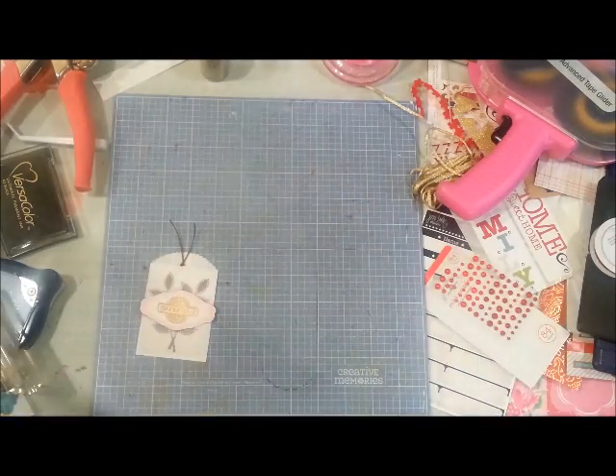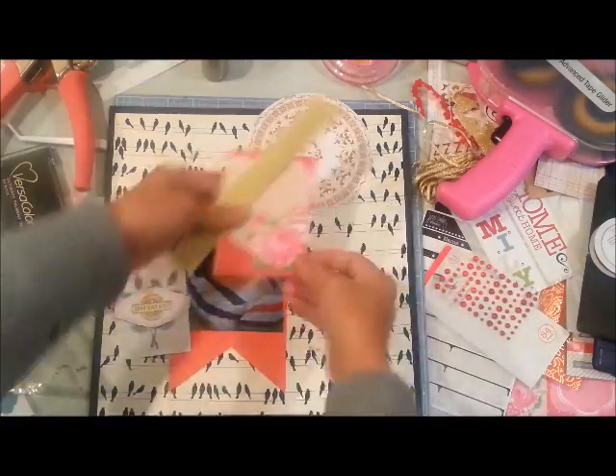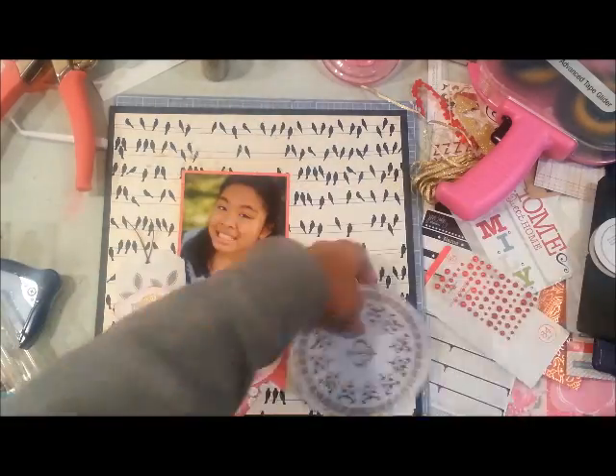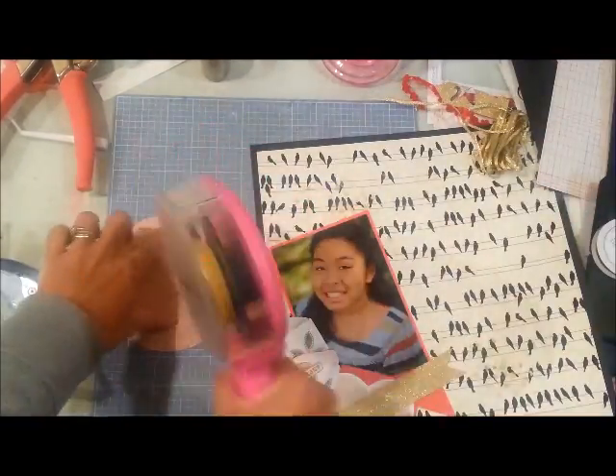That's how I dressed up that envelope. I'm going to adhere it on the left side of my page. I'm inking the edges of the circle — the one with the gold circle accents.